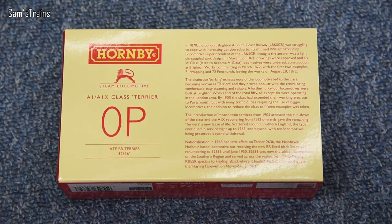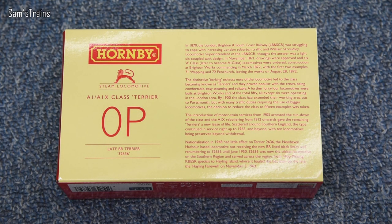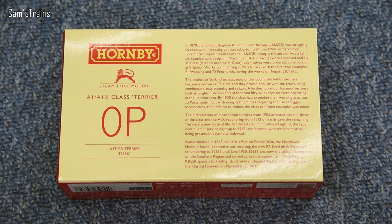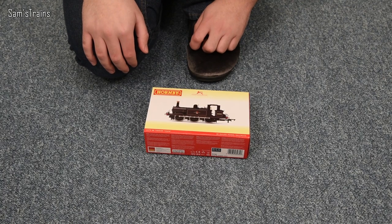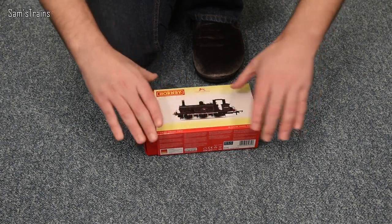Let me show you the back of the box. I've just seen that these were classified as 0P by BR — I didn't realise that. Couldn't they have afforded to give it a 1? On the other side there's quite a lot of history on the Terriers. Feel free to pause and read that, but I'm quite eager to get into this and find out what it's like. So let's get the sleeve off and take a first look.